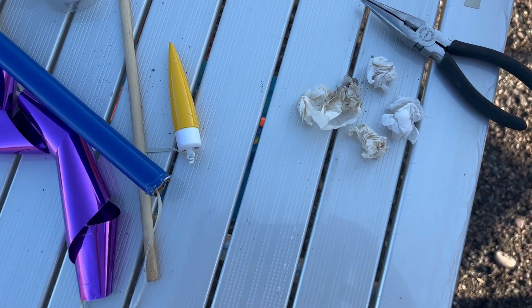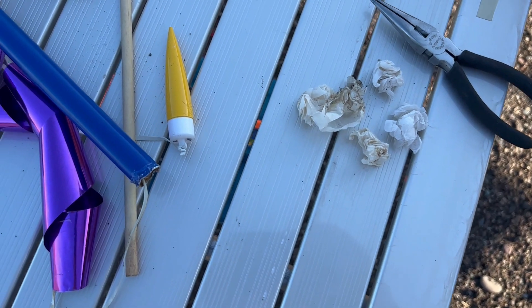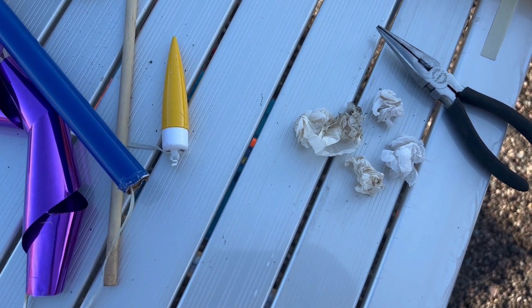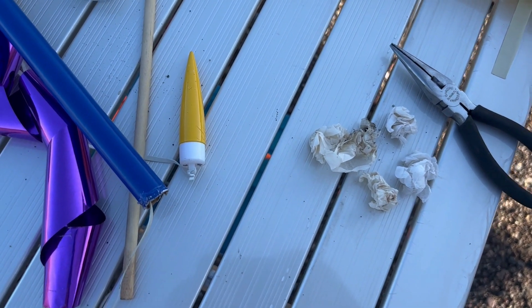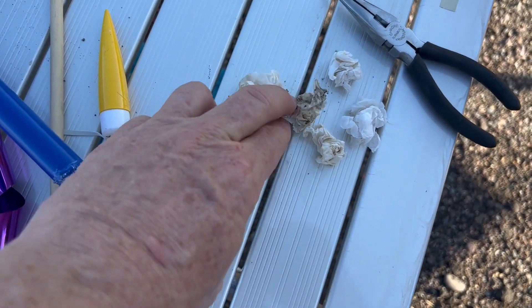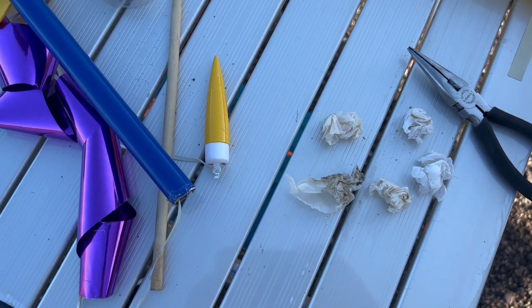The problem with the Epics flight was I had wadding in there already, probably from the last flight that nose-dived when I put two A8-0s in instead of an A8-5 and A8-0. So I had four or five pieces of wadding in there - that could be the reason why the streamer didn't eject.